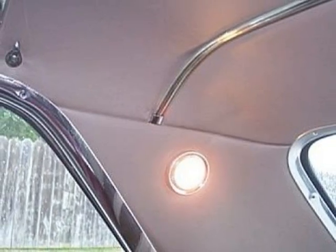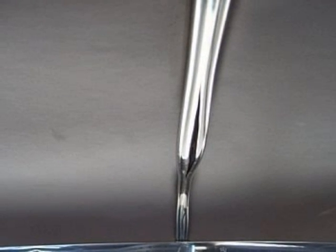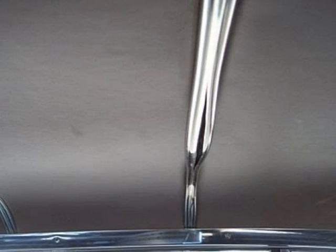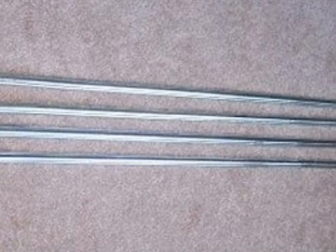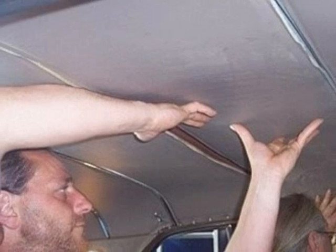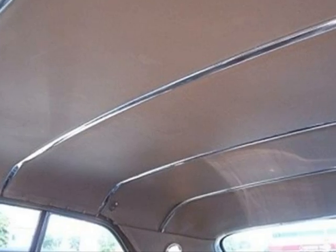Installing a new interior in the Starfire is still about a year away at this point, but a few plastic transverse strips across the interior of the roof needed immediate attention due to cracking. Finding these in good condition is a little like looking for a needle in a haystack. They're plastic after all, and a lot of them had cracked over the years. But we were lucky to find a complete set in good shape. These were then sent out for re-chrome plating. Headliner panels were then removed, and the new strips were installed.